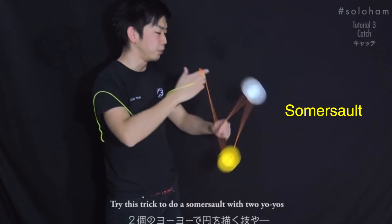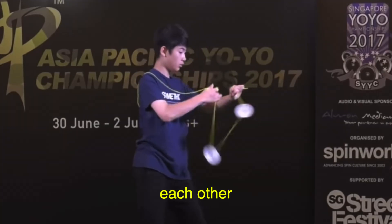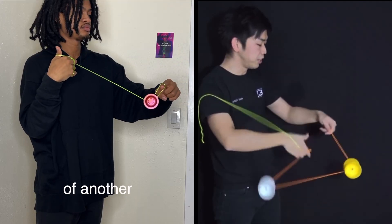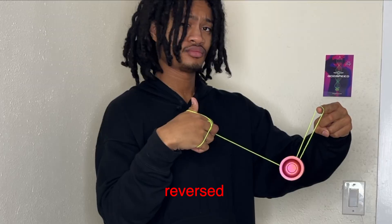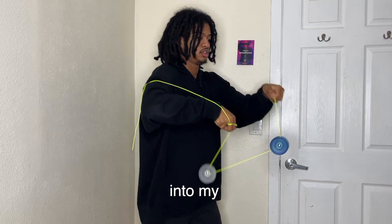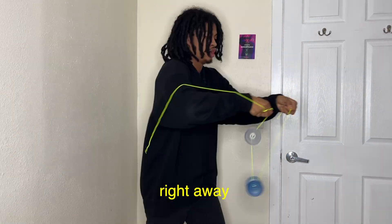The first trick I'm learning is the somersault. This requires rolling the yo-yos over each other towards me. When I first saw it, it already looked fairly easy because it resembles the motion of another easy trick called brain twister, but reversed. First, I had to warm up with some rolls — I still got it — then I dove into my first attempts to get the motion down right away.